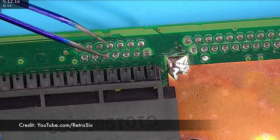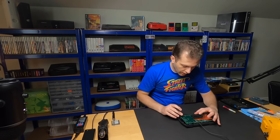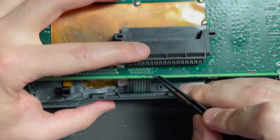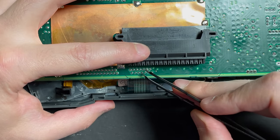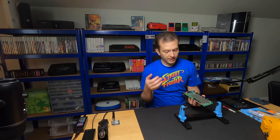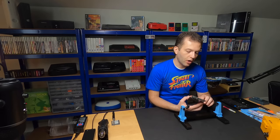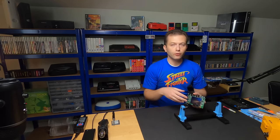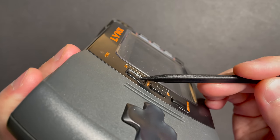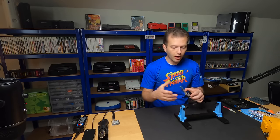I saw in a repair video that you can simulate the system being turned on by shorting the pins on the ribbon connector for the buttons. Let's try that to eliminate the squishy button compounding the confusion. Shorting pins - nothing. Every time I try to power on the unit to test, I'll also short the two pins on the front panel connector to manually turn the system on. That way, if there is indeed an issue with the squishy power button, it won't mask any repairs we succeed in doing on the board.